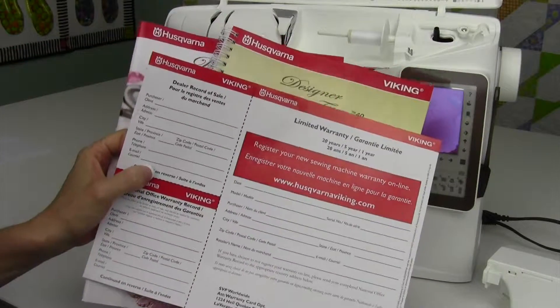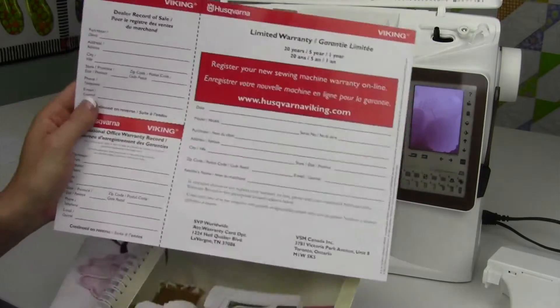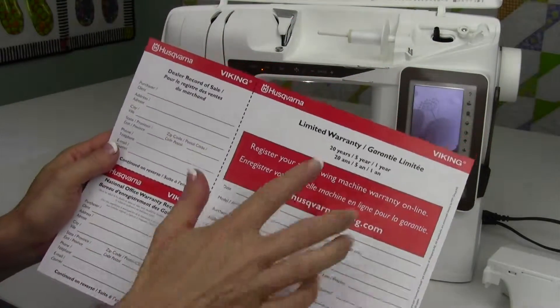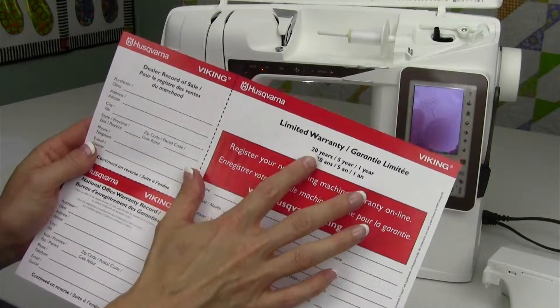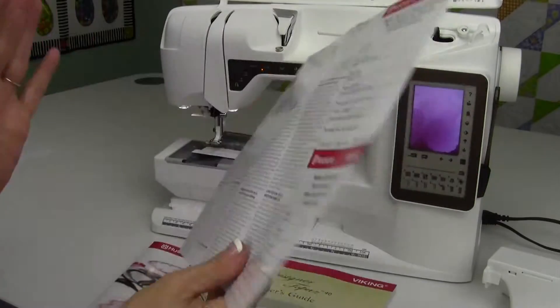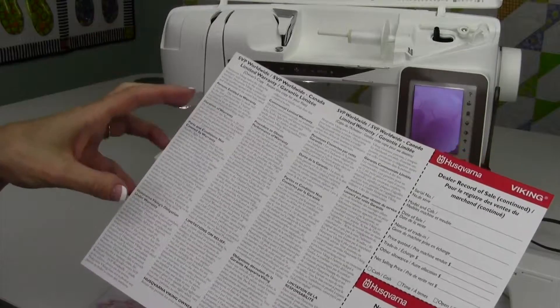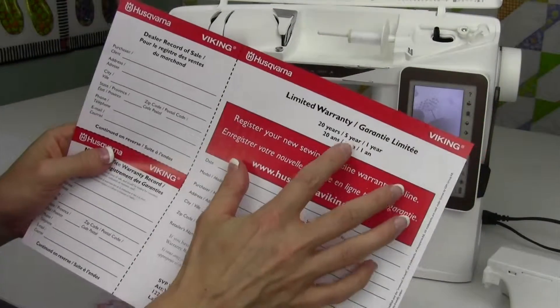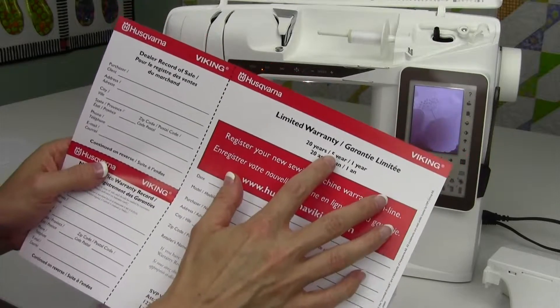You have three extra things that come in with the accessories. Let's talk first about the warranty of this machine. You have a 20-year mechanical against defects warranty on the machine, so anything that might be made incorrectly, they will take care of. Also, you have a five-year warranty on circuit boards.